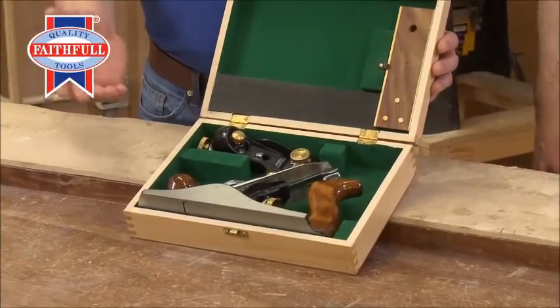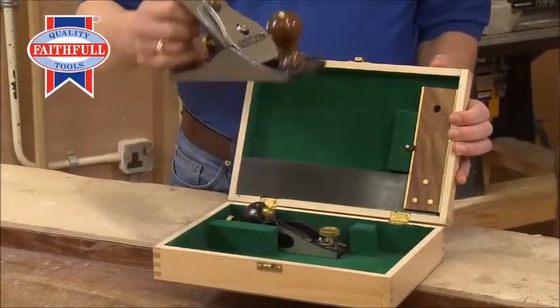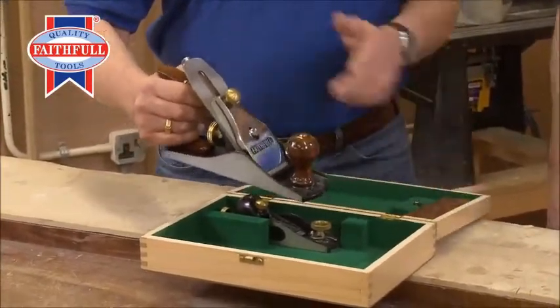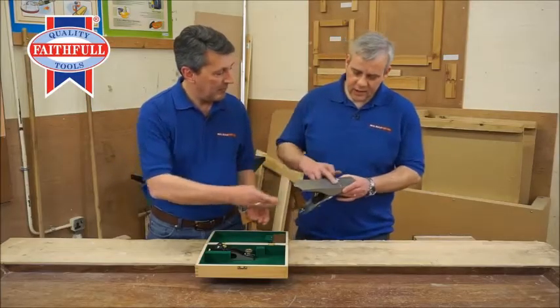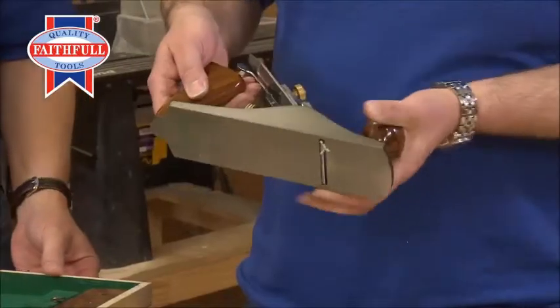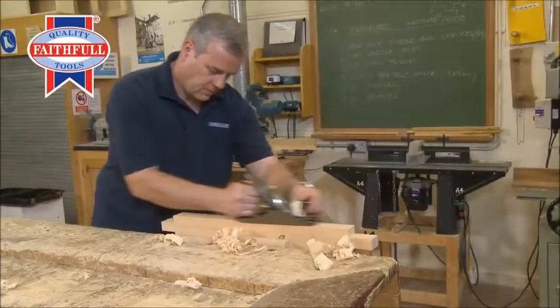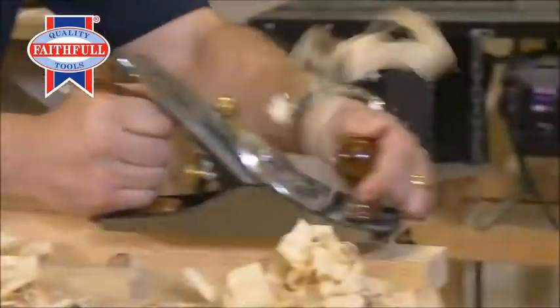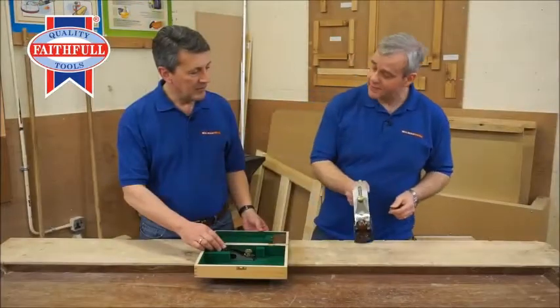Look what we have inside here. We have the famous number four bench plane — two inch capacity, all with brass fittings. Have a look at that, Andy. Superb. Nicely ground along the base there. As you can see: brass knobs, brass adjustment screws, rosewood handles — fantastic for going along the grain, doing doors, that type of carpentry. Superb piece of kit.